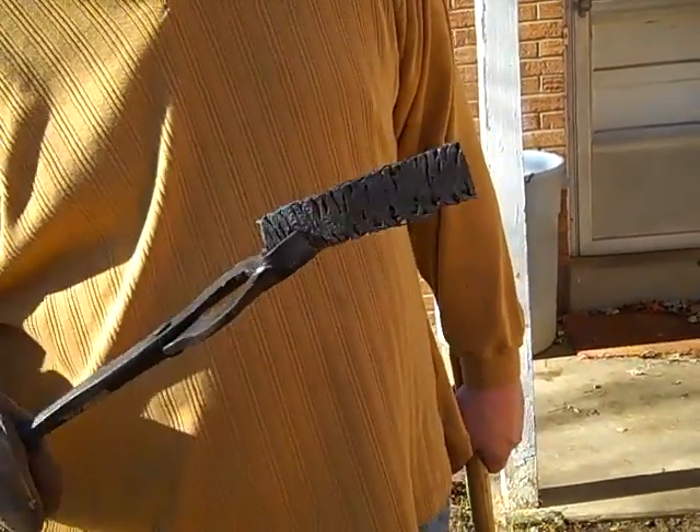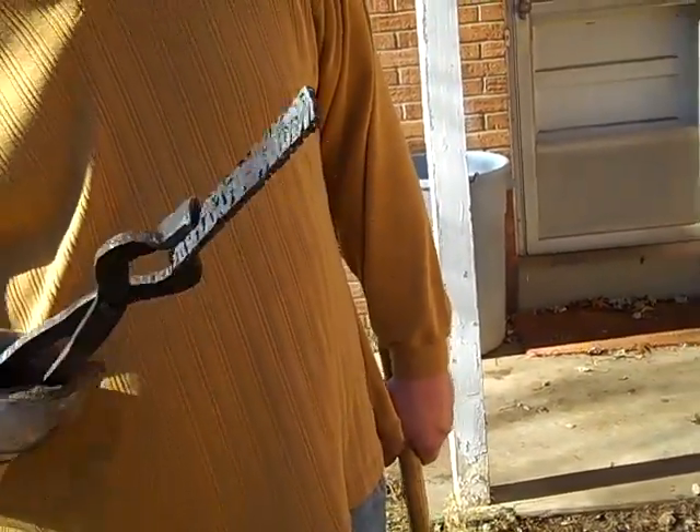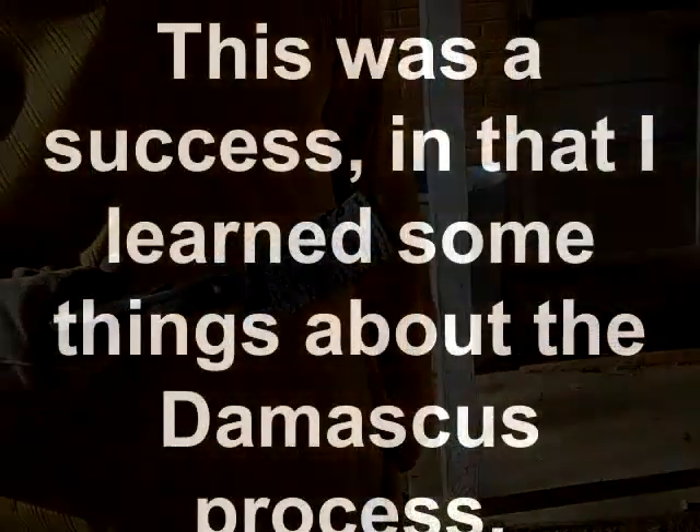Too many voids. So many voids. There we go.